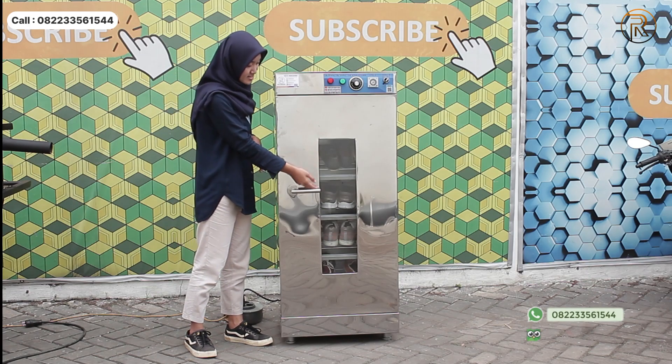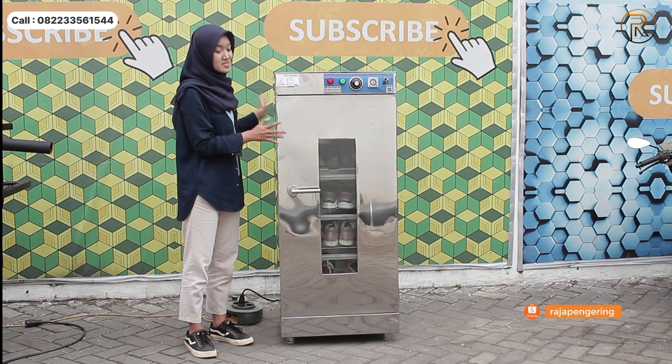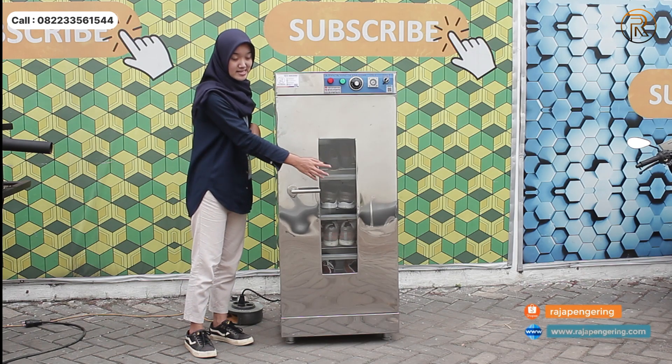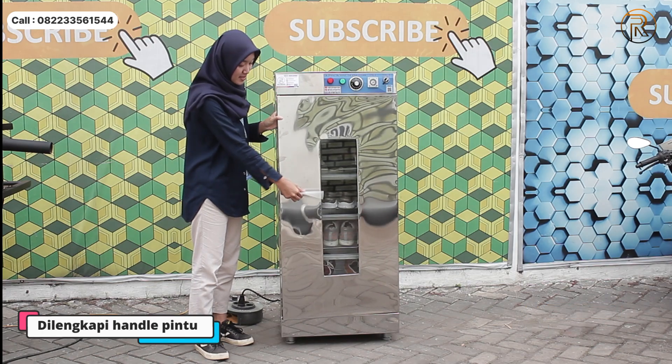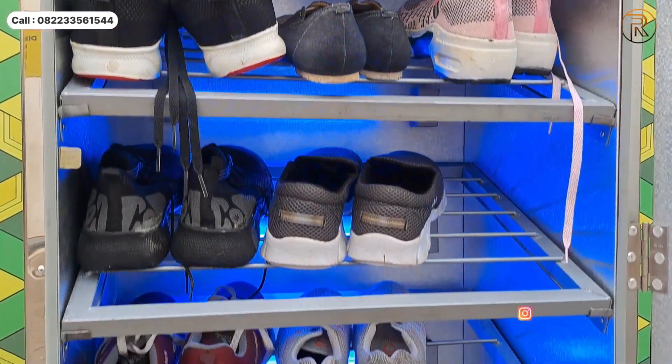Nah di sebelah sini ada kacanya, berfungsi sebagai display ya. Apabila kalian mengeringkan sepatu, kalian bisa melihat dari bagian kaca ini. Terus di sebelah sini ada handle sebagai pembuka dan penutup pintunya. Nah ini bagian dari dalamnya seperti ini guys.